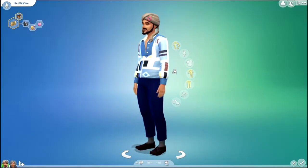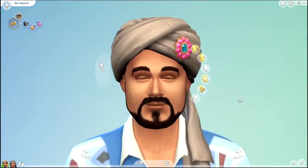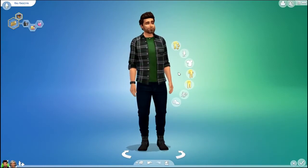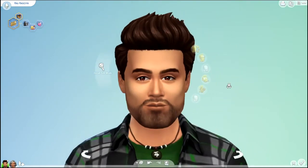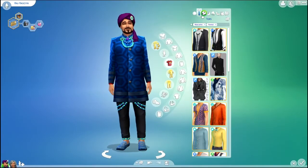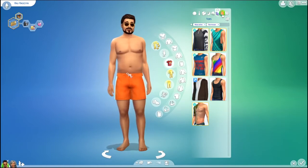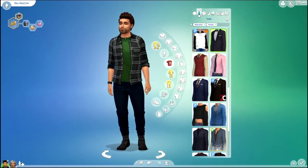Next we have Raj. Here is Raj's before. And here is his after — quite the dramatic change. Here are his outfits before. And here are his outfits after.